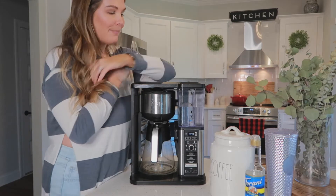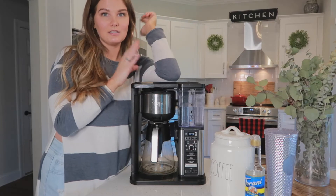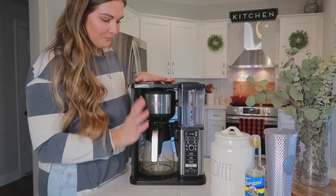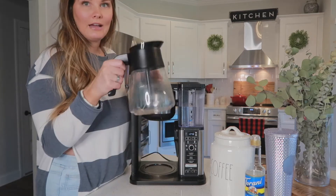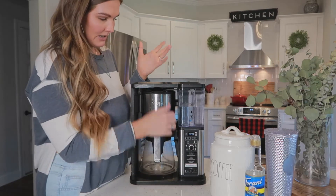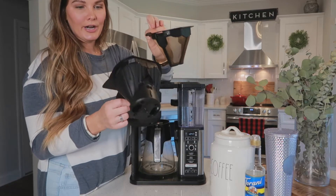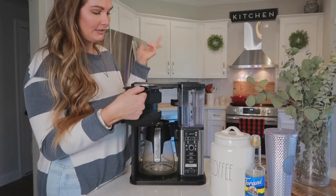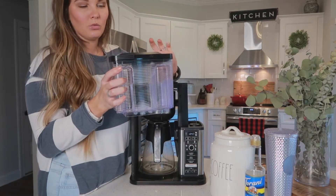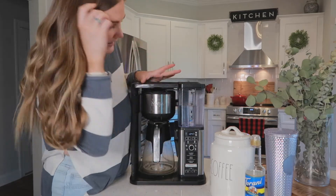Upon arrival it can be pretty intimidating. When I first got mine I was like, oh my gosh, this is like a whole machine in itself, but it's not that bad. Basically you're going to have your carafe which holds your normal size coffee, your removable coffee filter — it has your filter and then this little contraption — and then you have your water tank which holds a good bit of water.